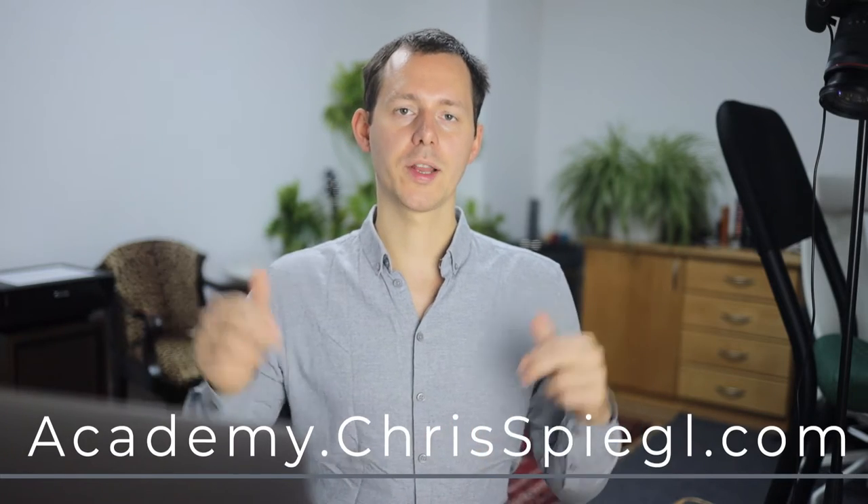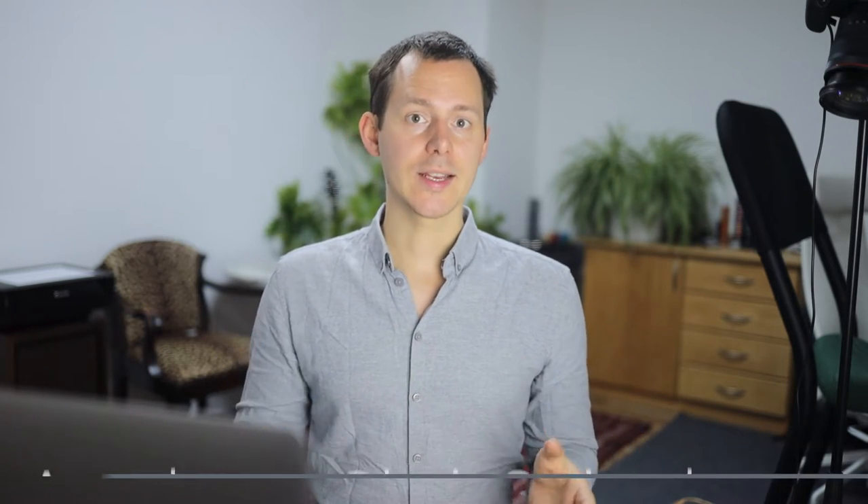This course is available at academy.chrisspiegel.com, or of course linked in the description below. Right now it is completely new, and for a limited amount of time and seats, I will actually be offering complimentary 30-minute consulting calls. Those are likely to go up in price over time as the course grows and I add more content to it.